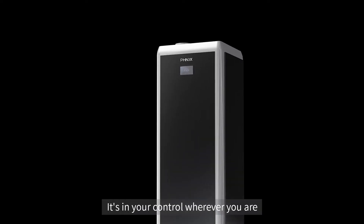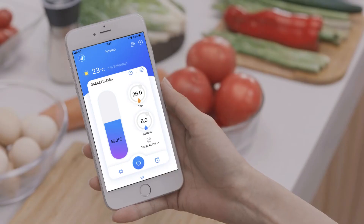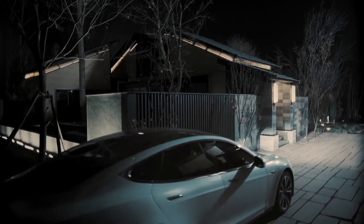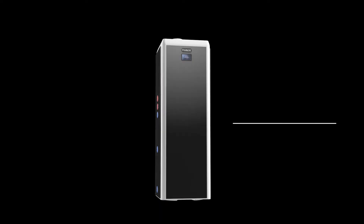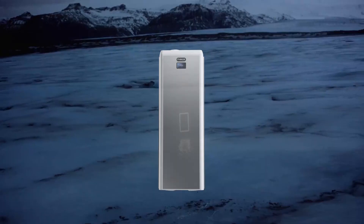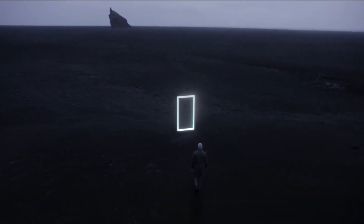It's in your control wherever you are. What stands by us isn't just a water heater, but the infinite pursuit of excellence.